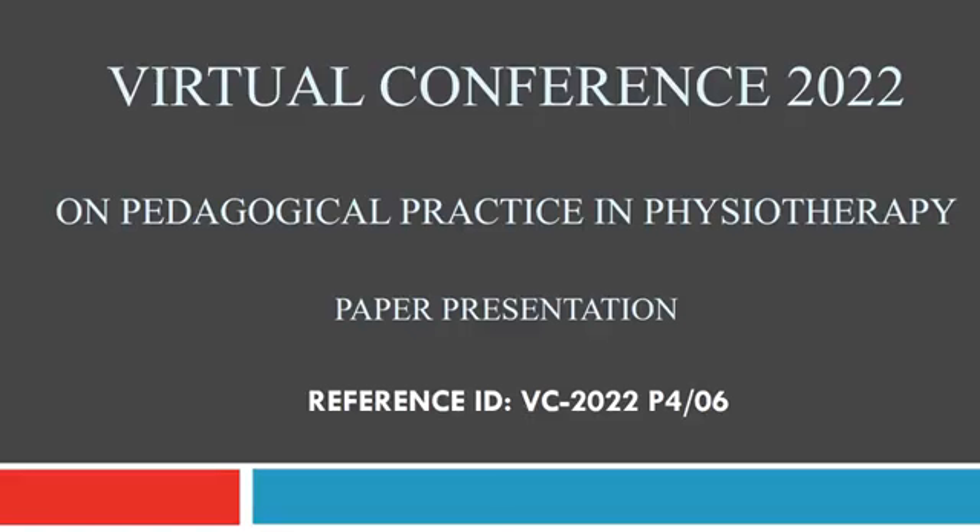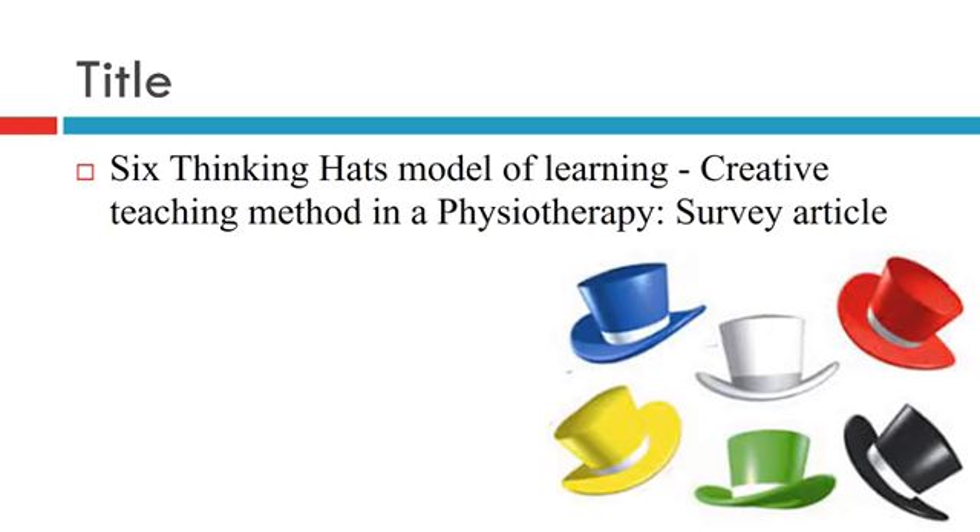Hello everyone. Today I am going to present a paper with reference ID VC2022P406. The title of my study is '6 Thinking Heads Model of Learning: The Creative Teaching Method in a Physiotherapy Setting.'